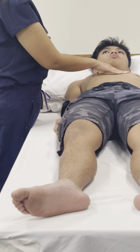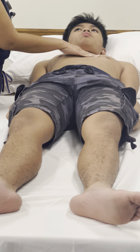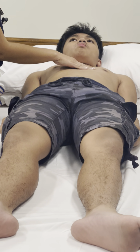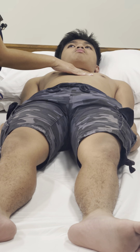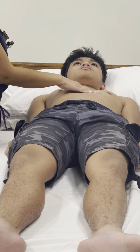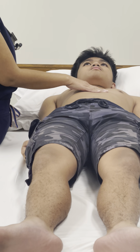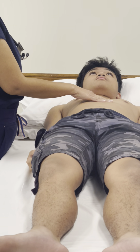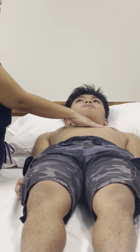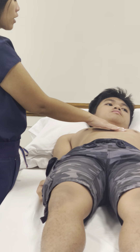Then move to the left sternal border at the second intercostal space, and walk your fingers down from the second intercostal space to the third, fourth, and fifth, feeling all the while for thrills or heaves, which are pulsations. The impulses will lift your hand and fingers. Feel the right sternal border, then the second intercostal space — that is the aortic area — and then the pulmonic area, which is the second intercostal space on the left sternal border. Then walk your fingers down to the third, fourth, and fifth.